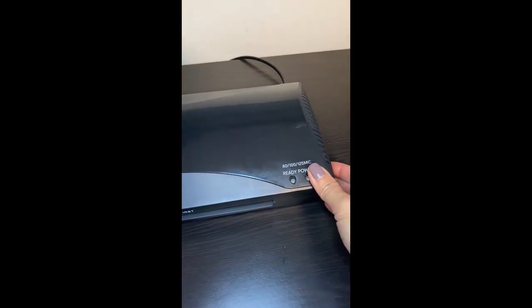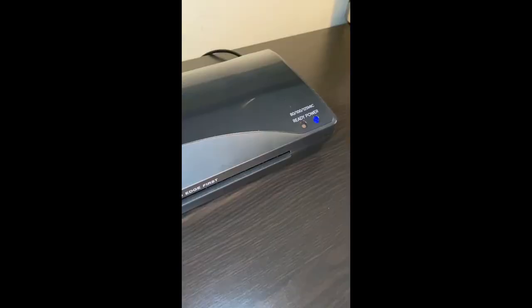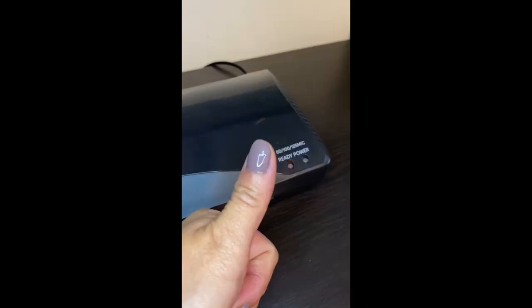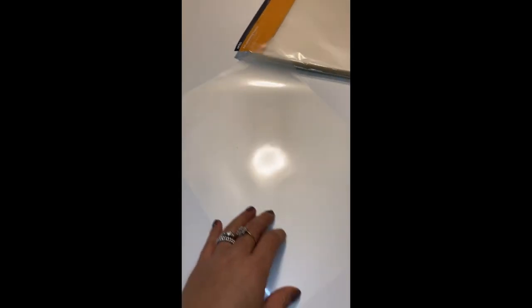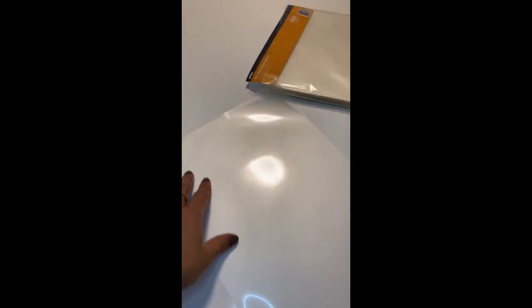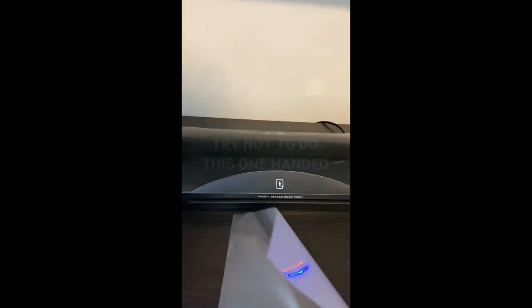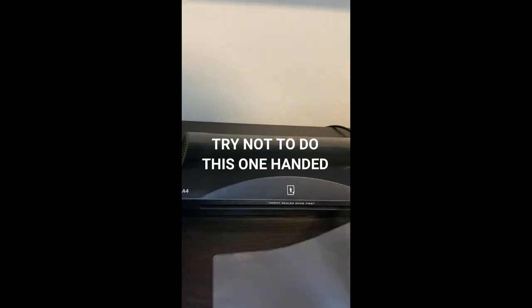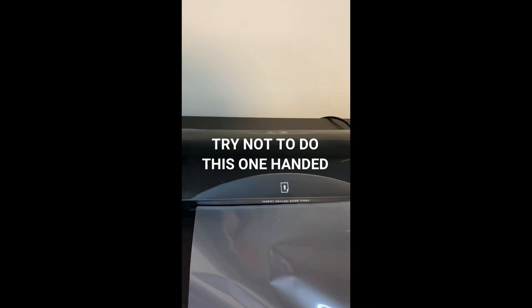First, turn on your laminating machine. You need to wait until the red light comes on — that indicates it's ready to laminate. Grab yourself a sheet of laminating pouch or laminating sheet. On the short side, one end is sealed; that is the end you're going to feed into your laminating machine. Once your laminating machine is ready, it's time to insert the laminating pouch, feeding it in nice and straight so it doesn't get caught inside.